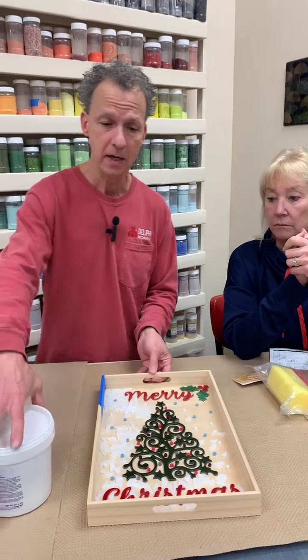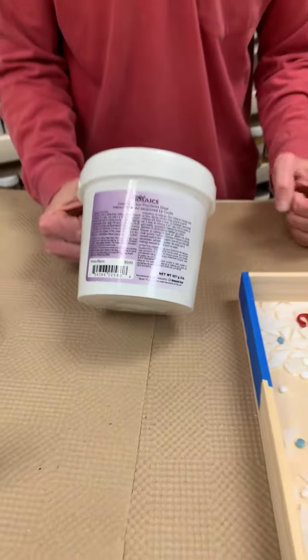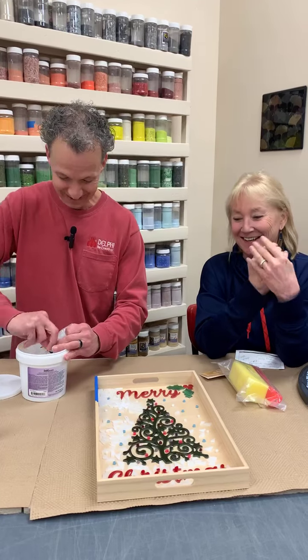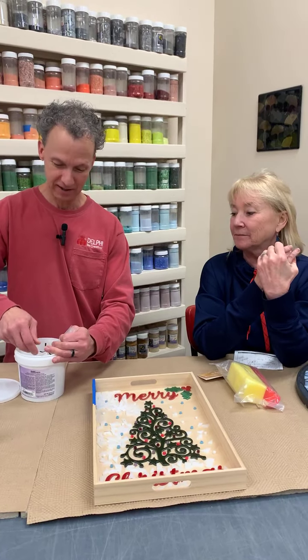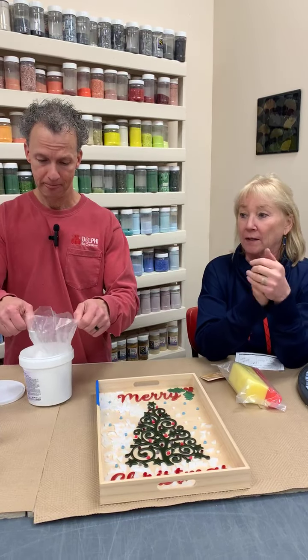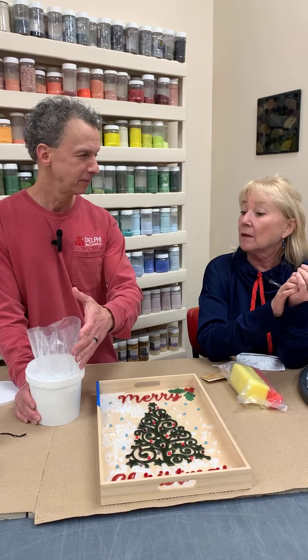I'm going to mix this up real quick. This is a nice little product we sell here at Delphi — Jennifer's Mosaics — and I went with white. After our discussion about grout color — at Delphi we sell three different colors: black, white, and gray. You're going to see the white and the black today.